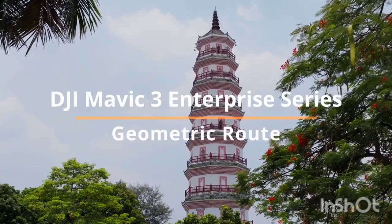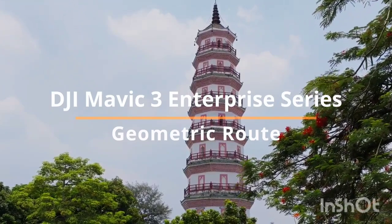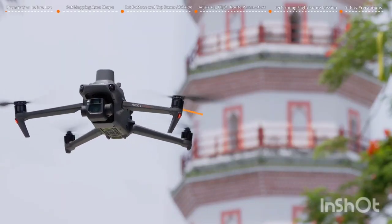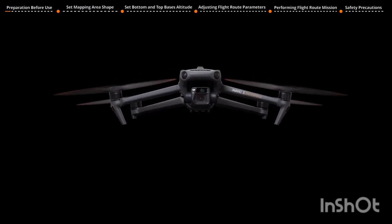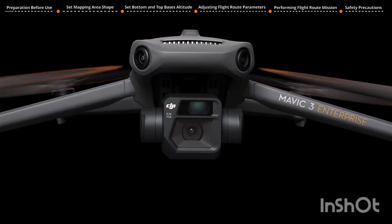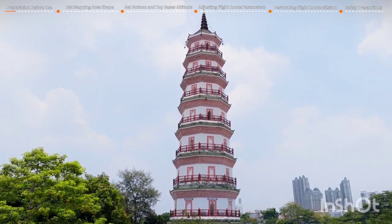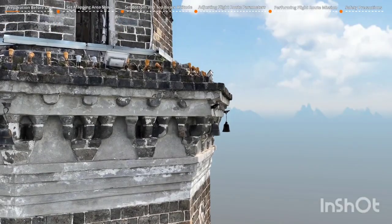Welcome to our tutorial video for the DJI Mavic 3 Enterprise Series, where we will show you the geometric route feature. The most recent firmware update for the DJI Mavic 3 Enterprise Series implements the geometric route feature, which supports mapping prism or cylinder-shaped structures, streamlining the process of creating detailed models for individual buildings.